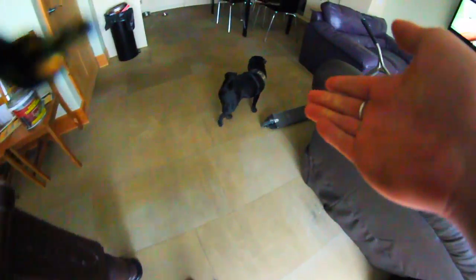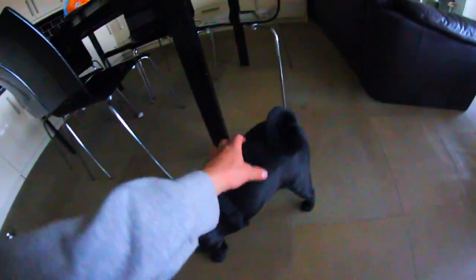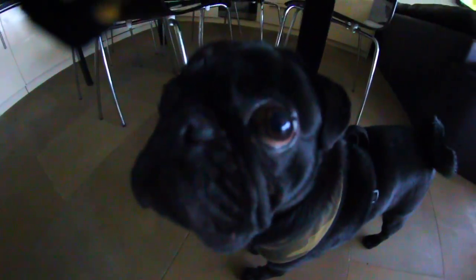I hate you so much. Why do you — what is your problem? What do you want? Get away from me. It's only when the camera's out that you ignore me. Just love me.